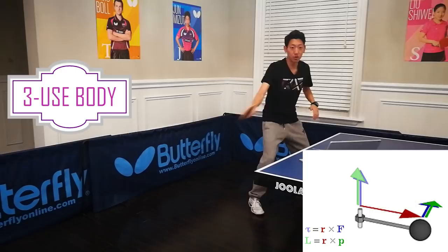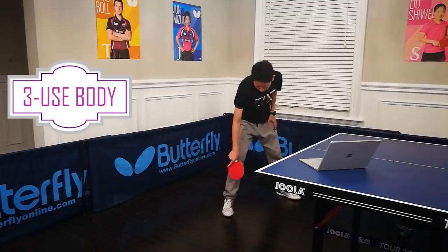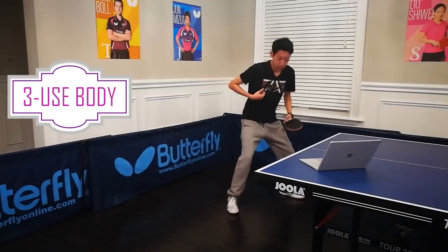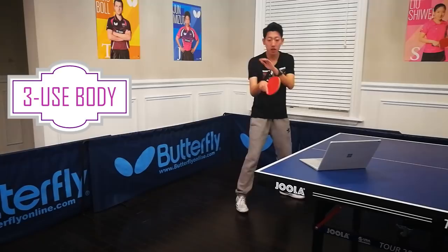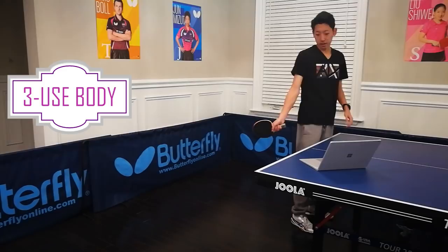You need to understand power transfer. The power comes from the ground — you thrust your leg against the ground, and the power comes from your toe, then transfers through your ankle, your knees, your legs, and into your waist. Then you rotate your waist, so this power keeps transferring through your shoulder, your arm, your elbow, your forearm, your wrist, and your fingers. At the end, you should use your fingers to transfer power into the ball — press the racket forward with your index finger. This whole process should happen almost at the same time — it's one smooth action.